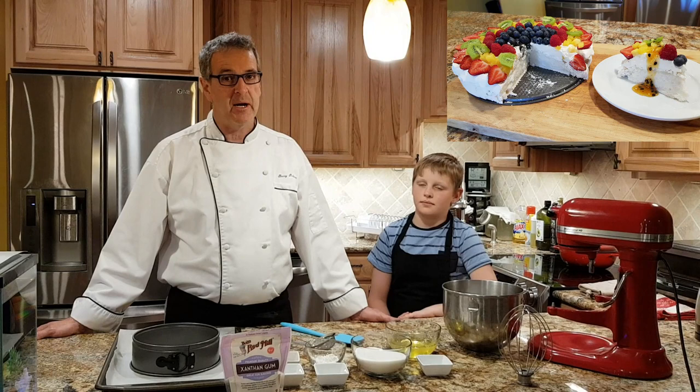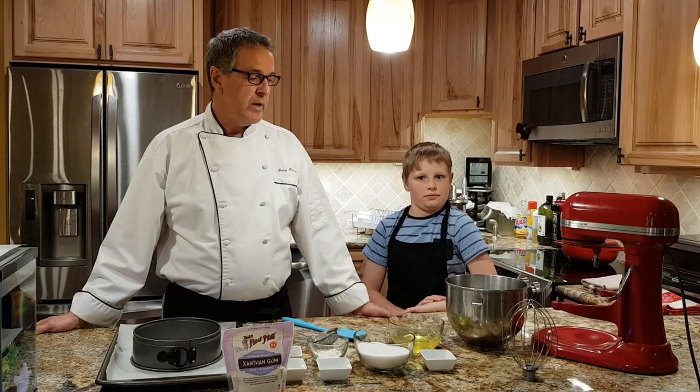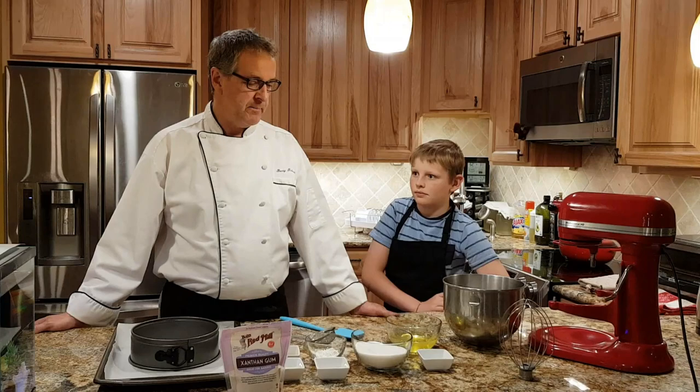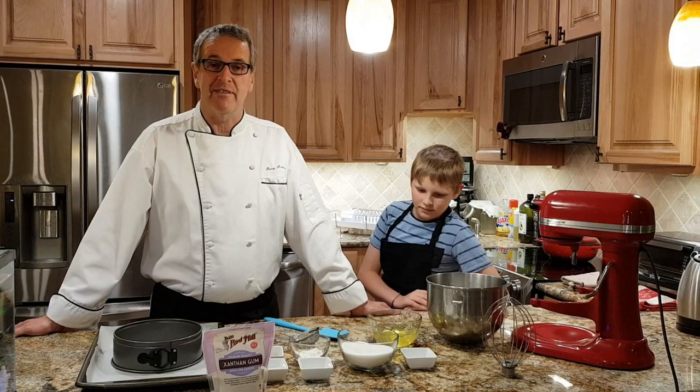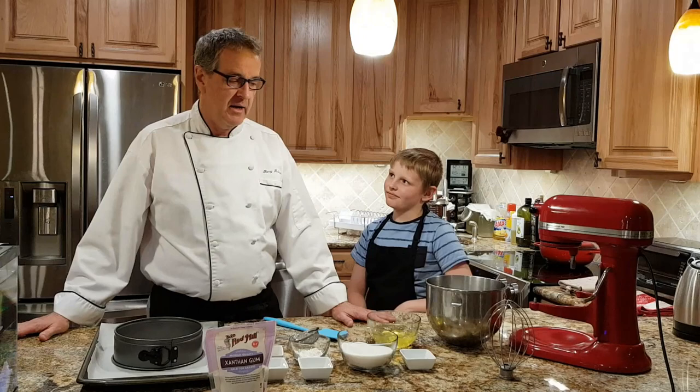I don't believe it's an easy dessert to make. Many grandmothers will tell you it's very easy and they've all got a secret recipe. But we are at 8,000 feet in Colorado in Avon, and I've been playing around with it for a long time. The kids have probably eaten about 20 pavlovas in the last three weeks, so I've played with the recipe. I think we've got it down pat — it's so easy the kids can do it, and Danny's going to help us today.